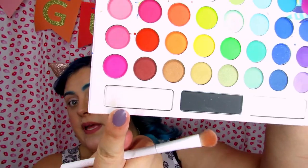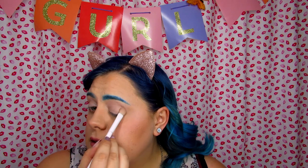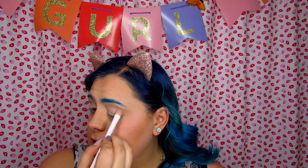Since I used a shimmery shade on that eye with LA Colors, I'm going in with the shimmery white from BH Cosmetics. This one has about the same kick-up, and it's clearly not as bright unless you kick off the powder from the brush first.